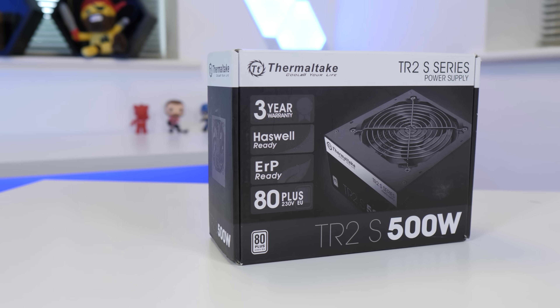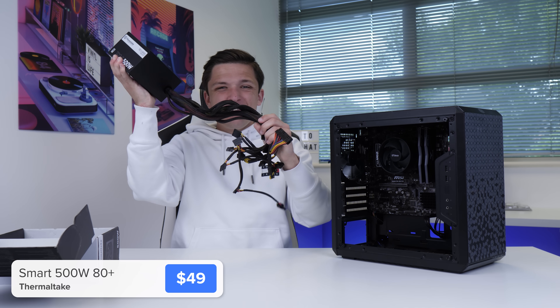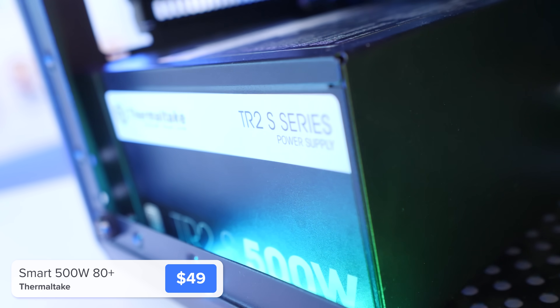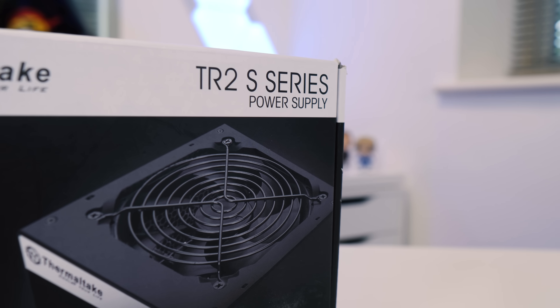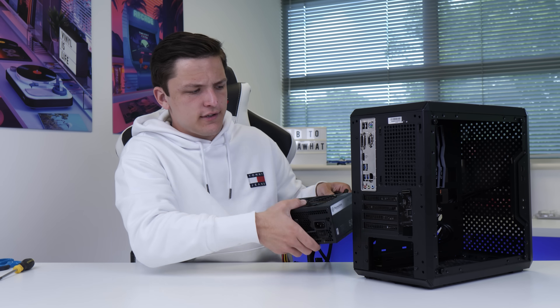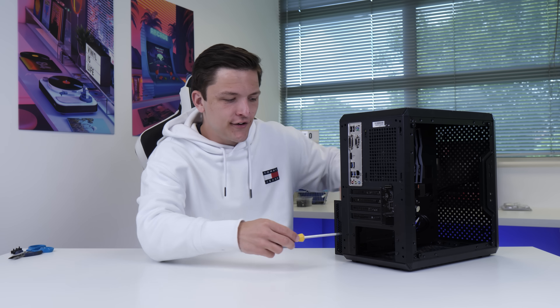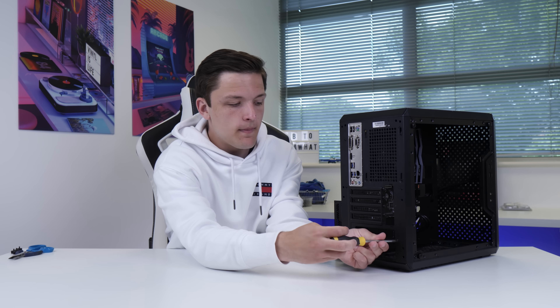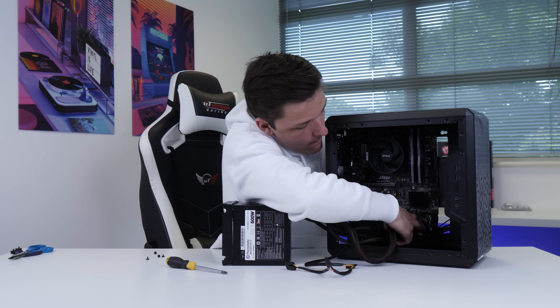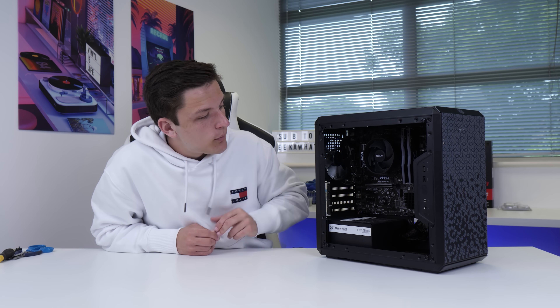My exact choice of power supply unit is the Thermaltake Smart TRS 500 Watt. Is it a budget power supply? Yes. Is it a little bit messy with all these cables? Yes, but it's great value, it's got a good reputation, and it's 80 Plus certified. You want to get a power supply from a reputable manufacturer — that's going to save you a lot of headaches later on down the line. We actually need to take the bracket out, mount the PSU to the bracket, and slot it back in. Remove the four screws at the back of your case, which frees the bracket. Thread all the power supply cables through the back of the case before using the same screws to secure it back in place.